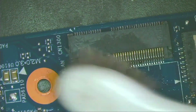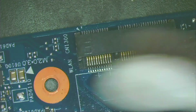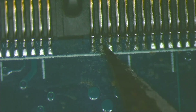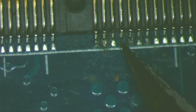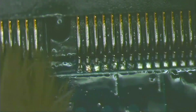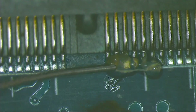First, I clean with a soft bristle brush. I scrape the rust and dirt off the pins with a scalpel — gently and carefully. I clean with a stiff bristle brush. I apply a little bit of flux. I re-solder the pins with leaded solder.